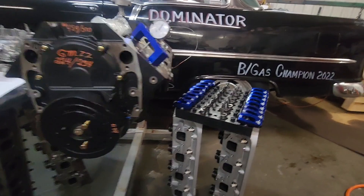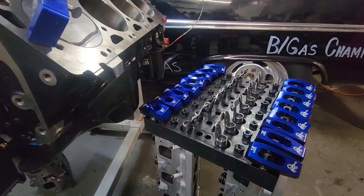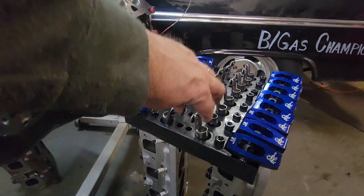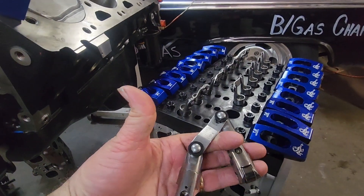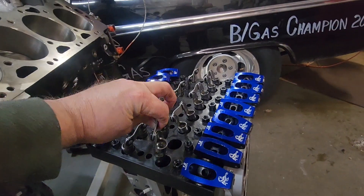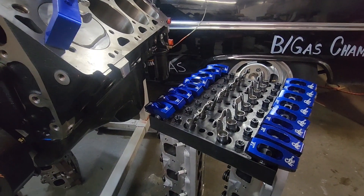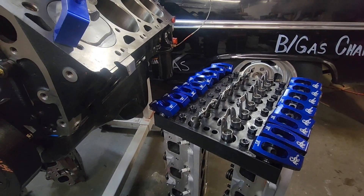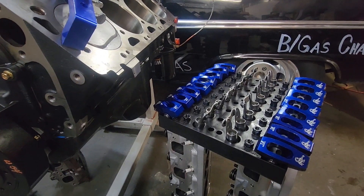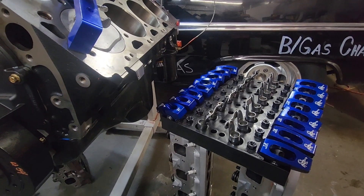The rockers I used were 1.8 Scorpions. For lifters, I didn't use the factory hydraulic lifters — I plan to do some testing on those in the future. Instead I used Lanaiti solid roller lifters, even though it is a hydraulic roller cam. I have an abundance of these Lanaiti solid roller lifters at the shop because I run them in my drag week motor for two seasons and then swap them out. I've never had a lifter fail.